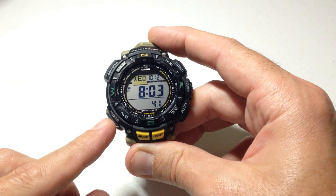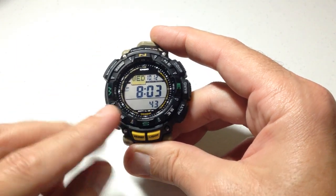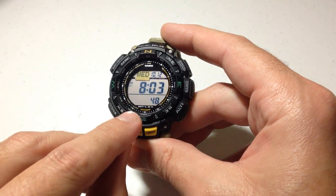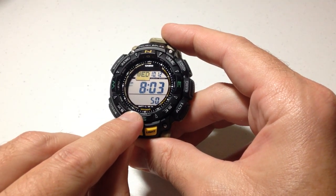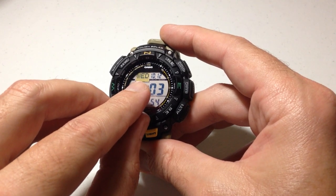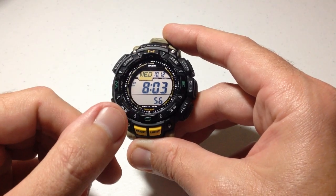We're going to press the mode button six times from our main timekeeping mode. Every time we press it, there will be a little pointer that tells us which mode we are in. It will eventually point to alarm down here, and you should see ALM up in the top left side that tells you that you're in your alarm mode.